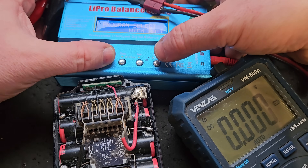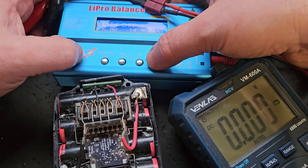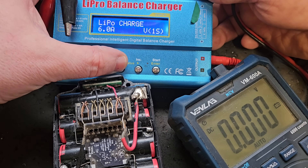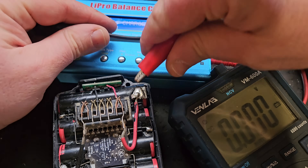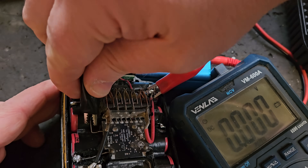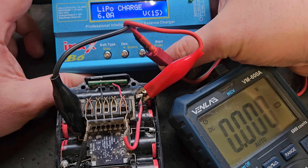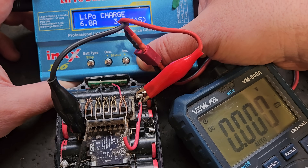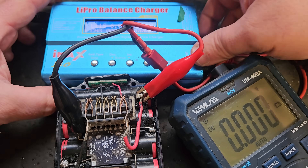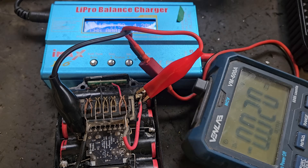We change the charger to LiPo battery mode and set it down to 1S. We do the same thing — clip from this side to this side — charging only one bank of cells this time. This should happen fairly quickly because it's nearly at charge already at 4.21 volts.